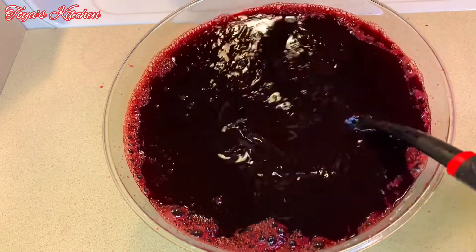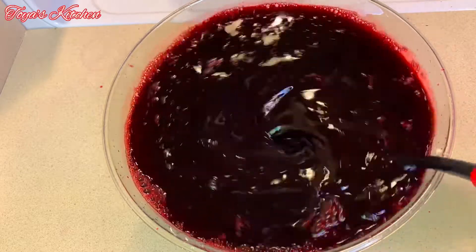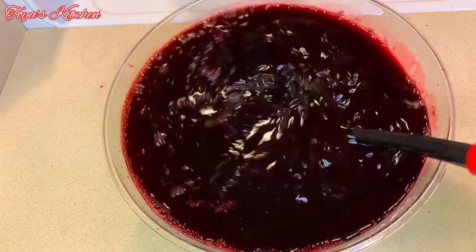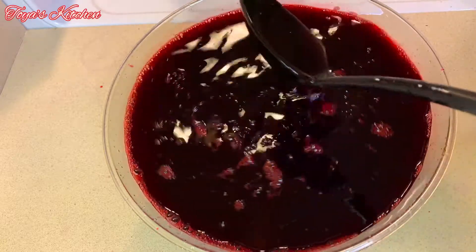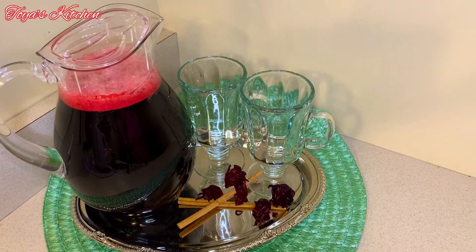Give this a good mix and that's basically it — your sorrel drink is ready. You could store this for a very long while. You could add some pimenta seeds or a couple grains of rice and it will keep for a long time. I'm just going to show you how I serve this up.